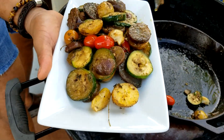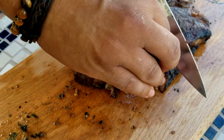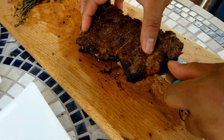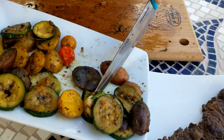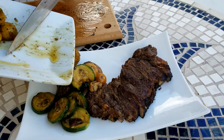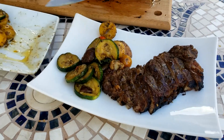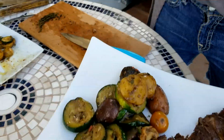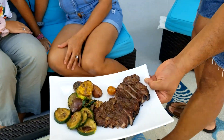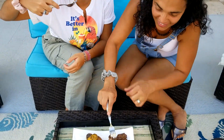Those zucchinis, potatoes, and tomatoes look like they are melting in your mouth. Cut your steak diagonally so it's easier to eat. Add the zucchini and tomatoes on top of the steak and serve it to your loved ones — they will love this. If you'd like to see more delicious recipes, subscribe to our channel and enjoy.